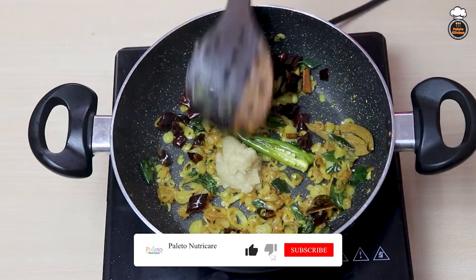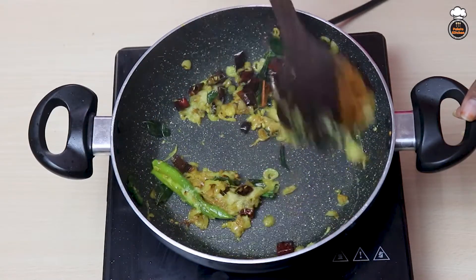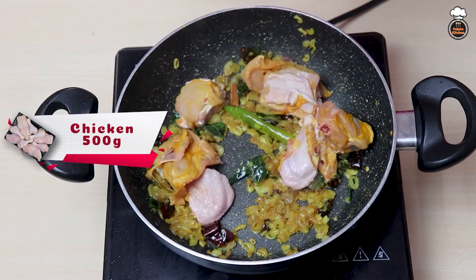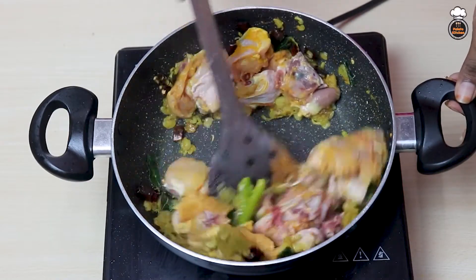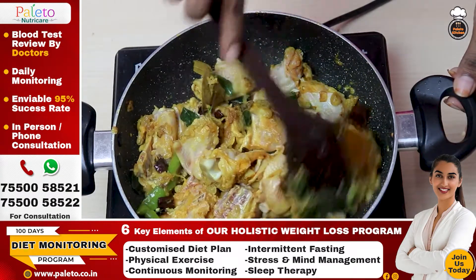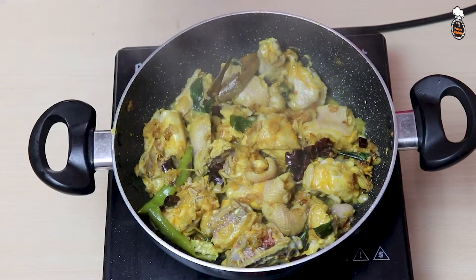Next add 1 teaspoon of ginger garlic paste and mix well. Now add 400 to 500 grams of chicken pieces and mix well with the other ingredients. Close the pan with the lid and let it cook for 2 minutes.